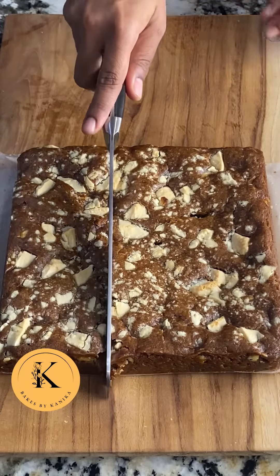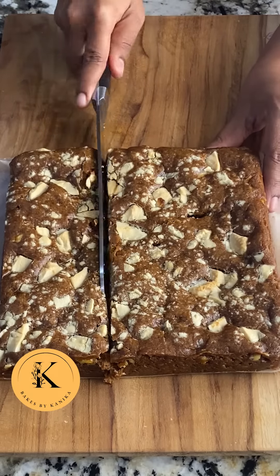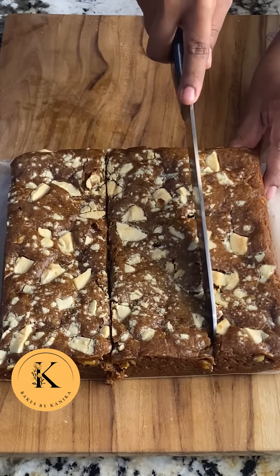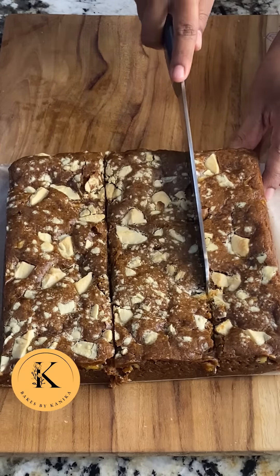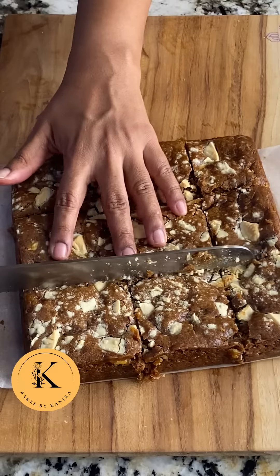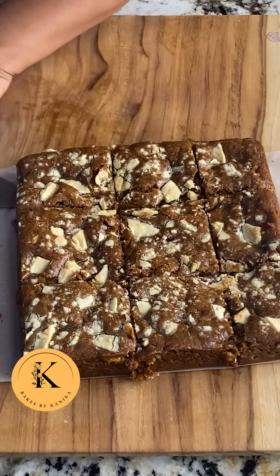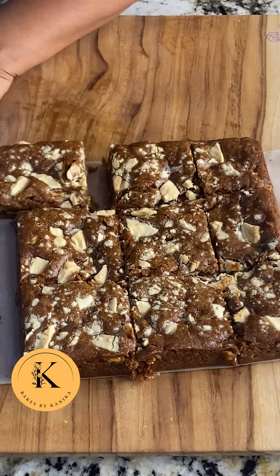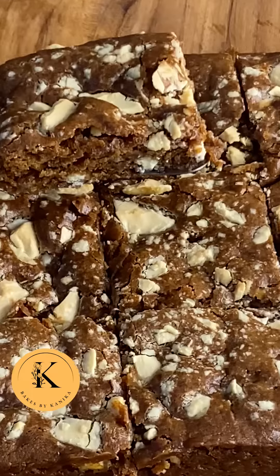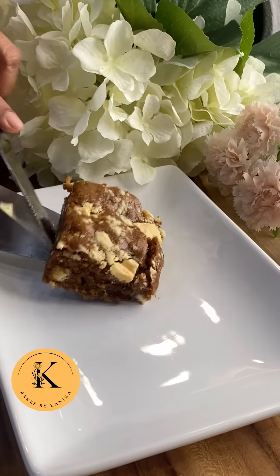After cooling completely, we will just lift the blondies out of the pan and cut them into sizes as per your choice. I have cut them into squares. These blondies are very soft, chewy and moist and they taste heavenly. We will now serve these blondies with vanilla ice cream and caramel sauce.